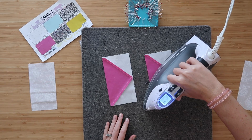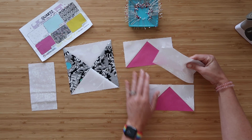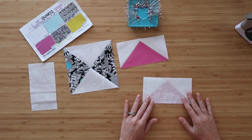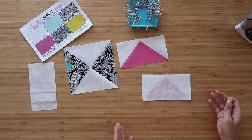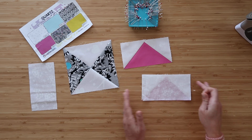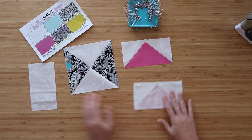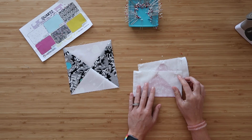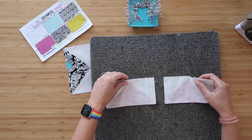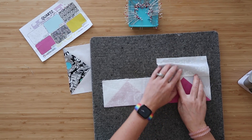Press along the back as well. Take your flying goose, lay it right side up with the point pointing up. Take one of your A rectangle units and lay it right sides together — I think they're the same size as the flying goose. If you're missing this piece and don't want to wait, just make the flying goose, measure it, and the rectangle should be the same size. Do this for both flying geese and A rectangle units. Sew along both edges at a scant quarter inch seam allowance. Lay the blocks wrong side of the rectangle up and press the seam behind that A rectangle.